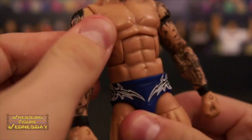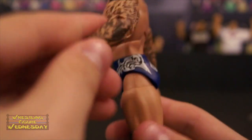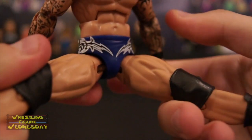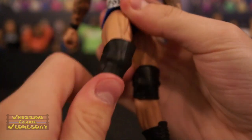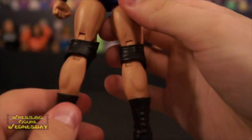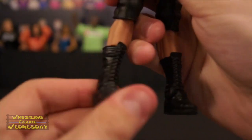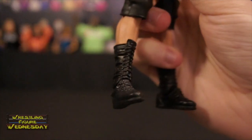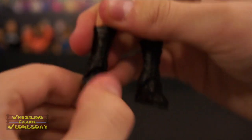Looking at his lower torso, he has a swivel waist joint and his blue tights with Orton designs, which is really cool — 'Orton' on the back with more designs. He has ball-jointed legs that go up and down as well as outward, a swivel thigh joint, double-jointed knees covered by thin black rubber knee pads with wrinkles and padding designs that look authentic and do not restrict movement. You could pose him really well for RKOs. He has a swivel boot joint — you can see laces and wrinkle designs in his tall black boots — a typical ankle joint that goes up and down, and a little ankle pivot joint like all Elites have.